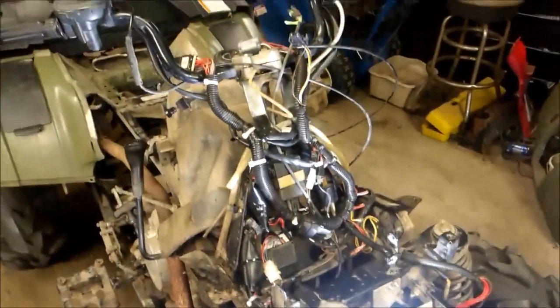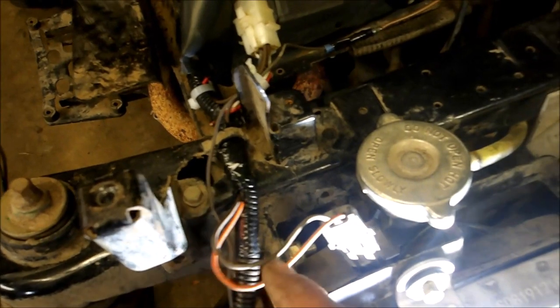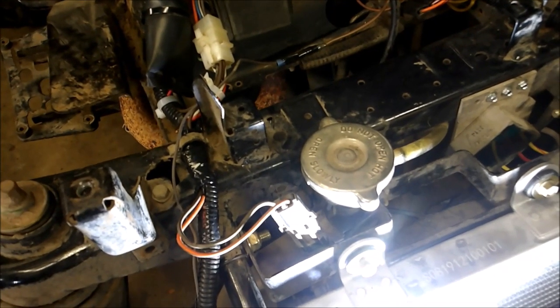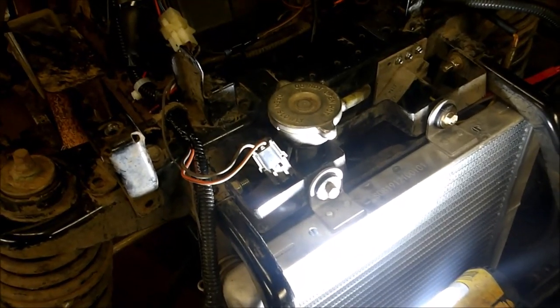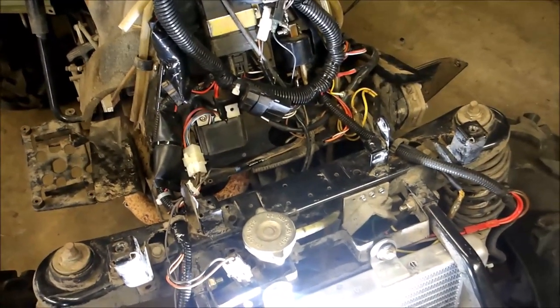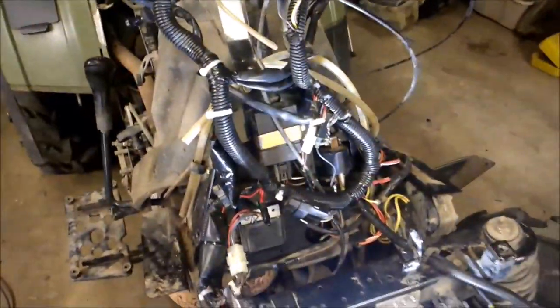No more issues with the fan, no more issues with the dash lights — everything works perfect. The only thing I had to do was hotwire the plug going to the fan, because the wiring harness on the '04 and the '05 is different. That doesn't bother me because I don't have to worry about any kind of temperature sensor failing and the engine overheating. The '05 radiator does not have a temperature sensor on it, so I had to bypass it. If that was an issue for you, you could just replace the radiator with one from an '04 that does have the sensor on it.